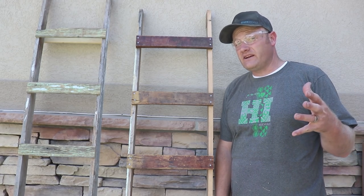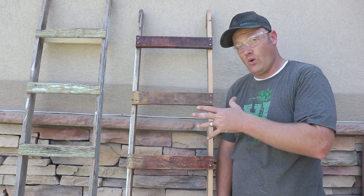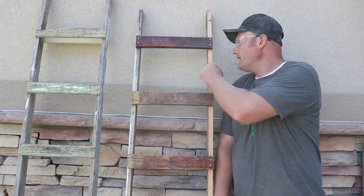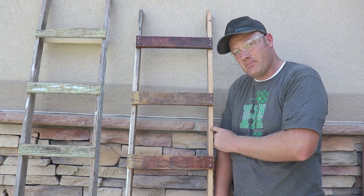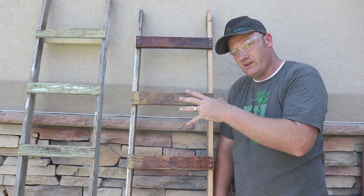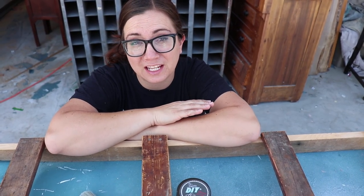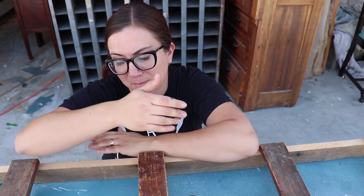Because I used salvage wood, these ladders are already looking pretty authentic, old, and chippy. But where we cut the wood we've got these raw, newly exposed fibers, so Jamie's going to take them and age them up so it all looks really uniform. We want to finish those unfinished pieces because when you cut down old chippy wood you always have raw edges that look brand new, which doesn't go with what we're going for.